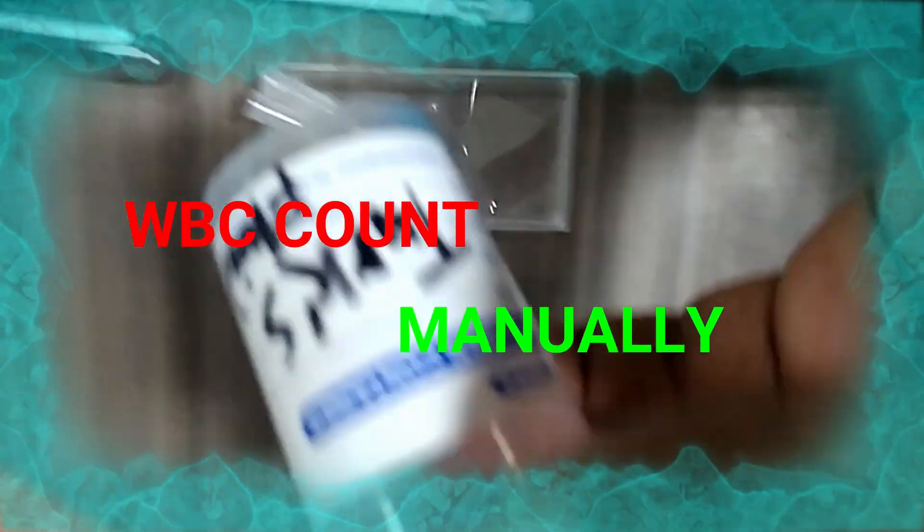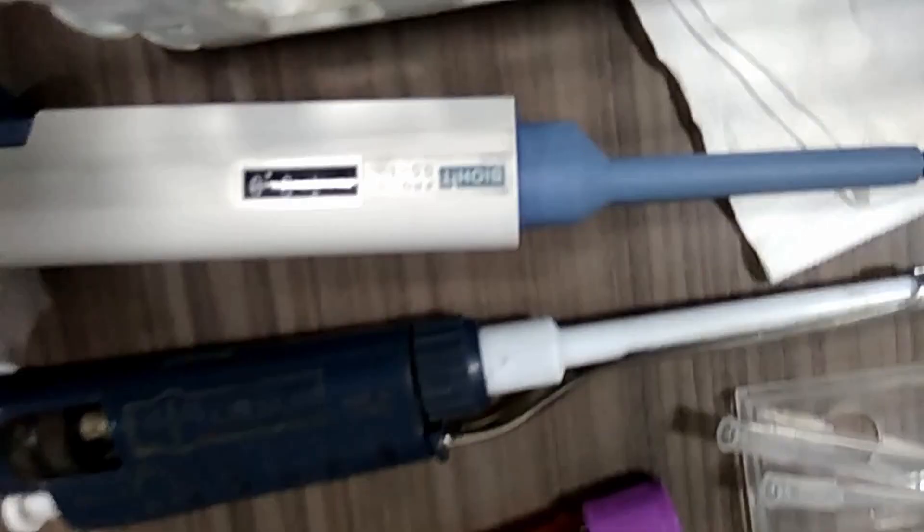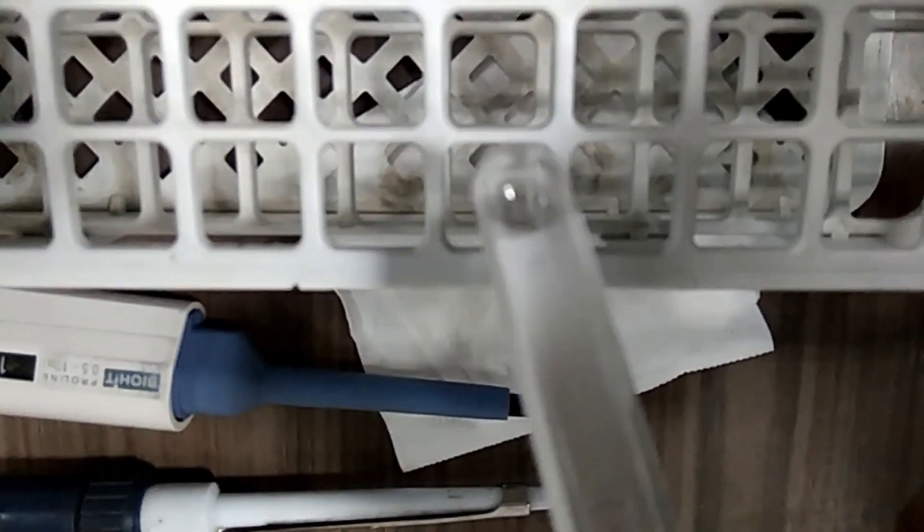Hello. Today we can get a complete solution for white blood cells found manually. Requirements are as shown in the video, so let's watch.